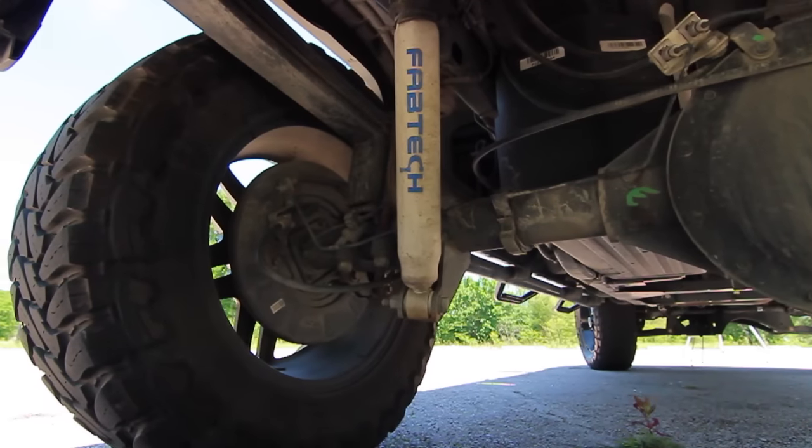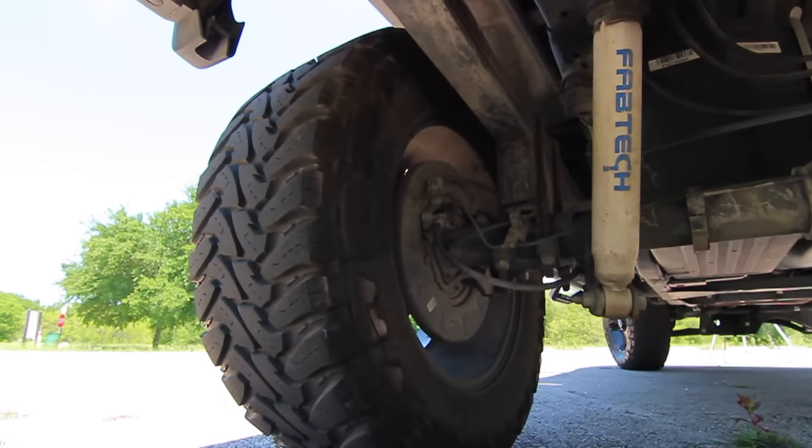This truck is a 2015 GMC Sierra 1500, so it is a V8. It is not four-wheel drive — although it has the look of one, it's not. My dad, when he purchased it, didn't really see the need for four-wheel drive for what he's wanting to do with it. He kind of just likes the look of it all. It's got a six-inch Fabtech lift on it all the way around — not just a body lift, it is a suspension lift, and it's pretty awesome.